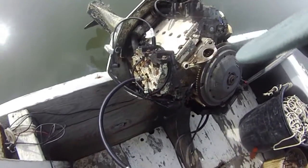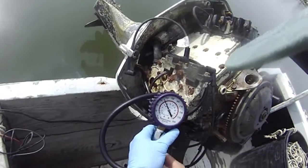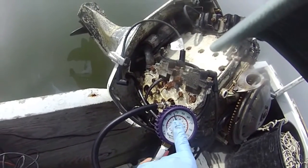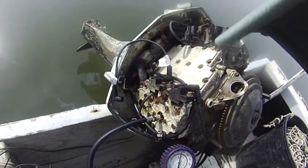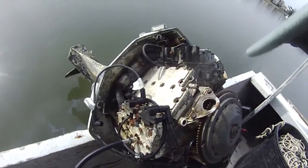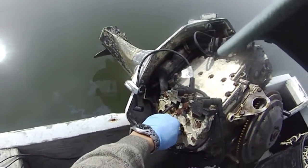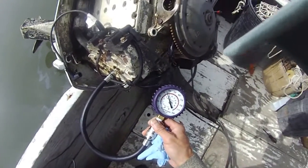Johnson 90 horsepower and I'm trying to do a compression test. Right now it's showing 100 — you can see 90 and 120 and that's 100, a little bit over 100 right now for this top cylinder on the left hand side or right hand side. We're going to try to see if we can get this higher. So that's the compression for the first cylinder.